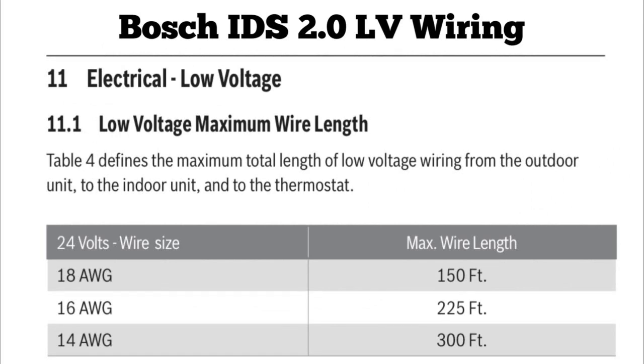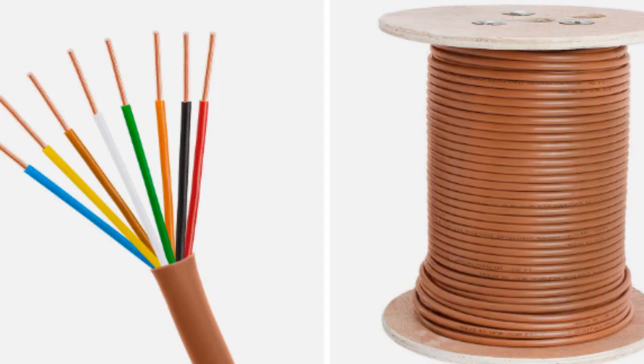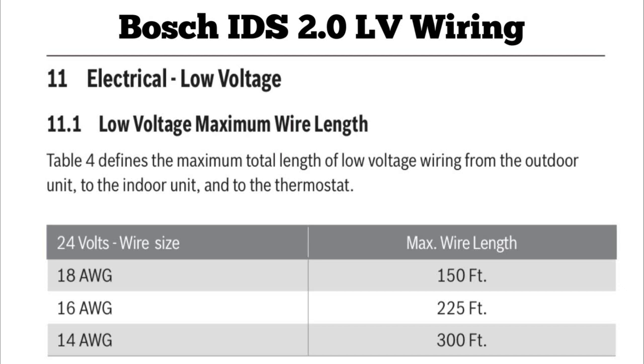The last thing we'll talk about in this episode is long low-voltage wiring — this can apply to the thermostat, a sensor, or a control panel. When you have 18-gauge thermostat wire, written as 18 AWG (American Wire Gauge), the Bosch IDS 2.0 specifies a max wire length of 150 feet. What happens if you have an excessive wire run? You'll have excessive voltage drop. Anyone who's worked in commercial has probably seen a transformer wired incorrectly — if you wire a transformer for 230V but it's a 208V power source, you're going to have lower low voltage on the secondary side.